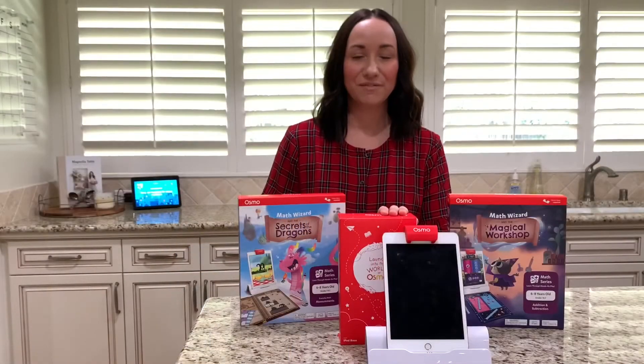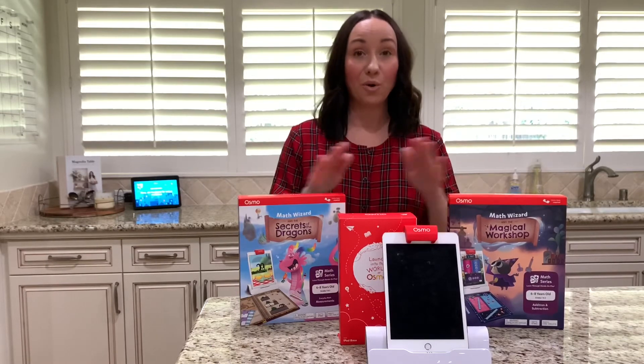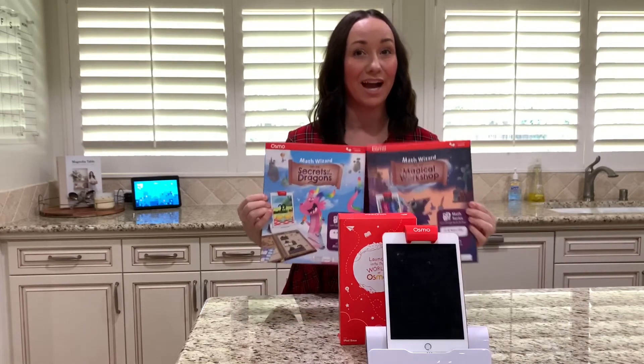The base retails for $69. Each game is $59. Or you can get them together for $109.